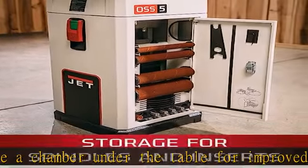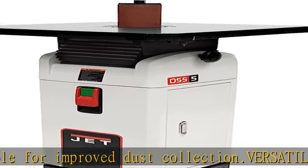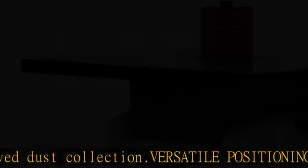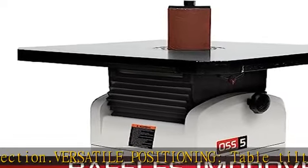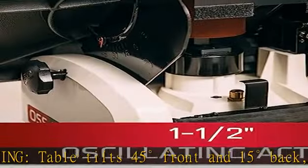Convenient storage: cabinet and base provides designated slots for spindles and table inserts. Added safety: integrated paddle switch with safety key. Long life: worm and gear mechanism runs in an oil bath to prolong its life and durability.